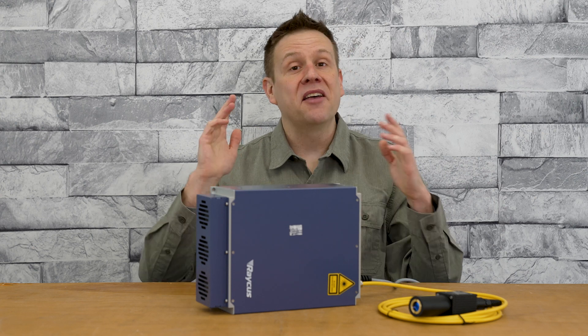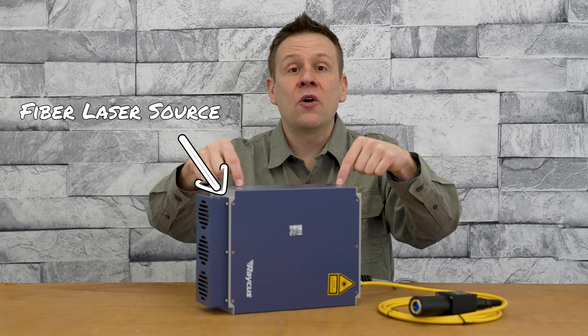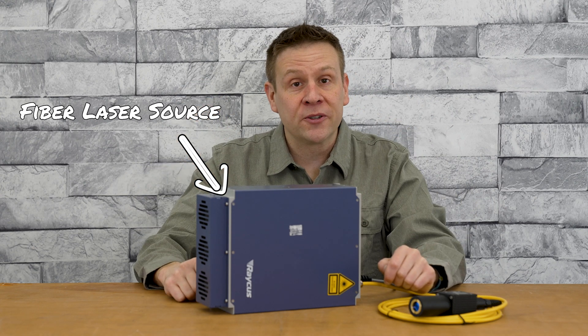Hey everyone, welcome to the channel where we learn, create, and share. My name is Greg, and in this video we're going to be checking out what's inside this fiber laser source. I'm going to be cutting through the factory warranty seal and we're going to check out what's inside this forbidden nugget.